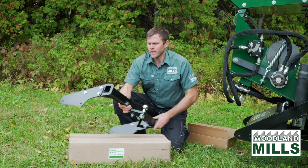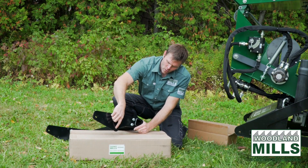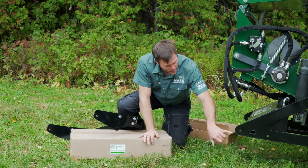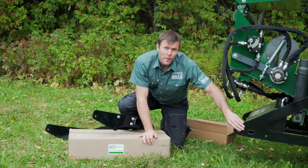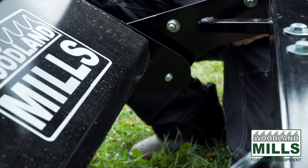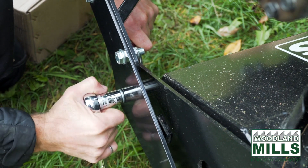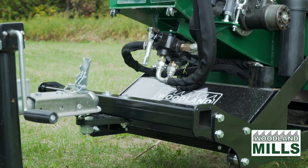This whole assembly gets installed using the two mounting holes here onto the corresponding mounting holes on the chipper base. Depending on the chipper model, there are some spacers that go in there as well. And what that gives you is a tow hitch receiver on the back of your chipper.